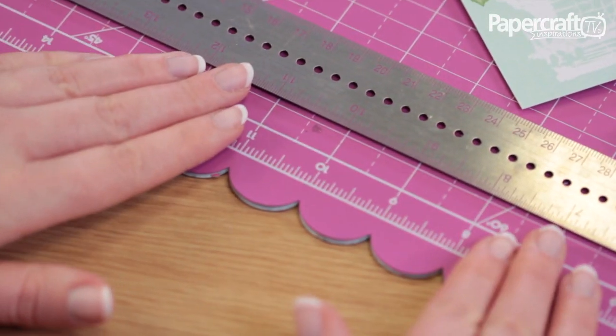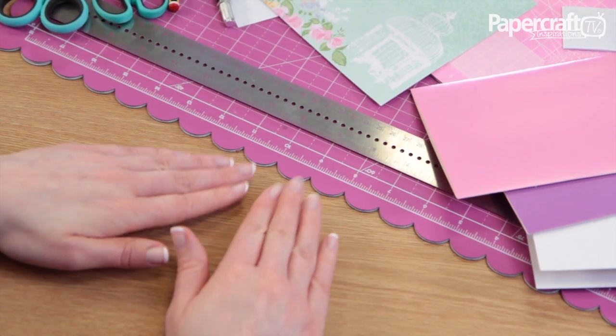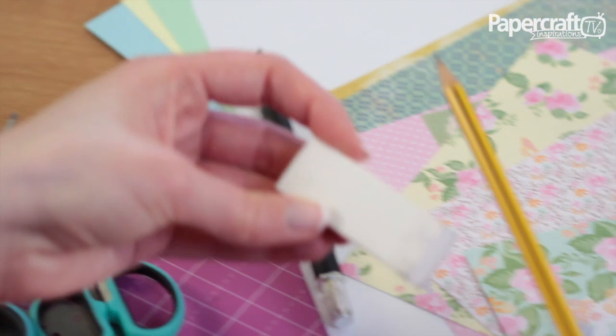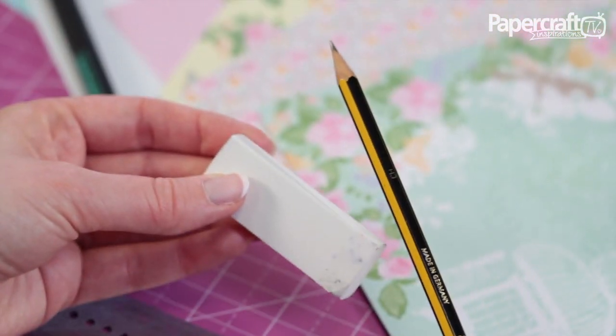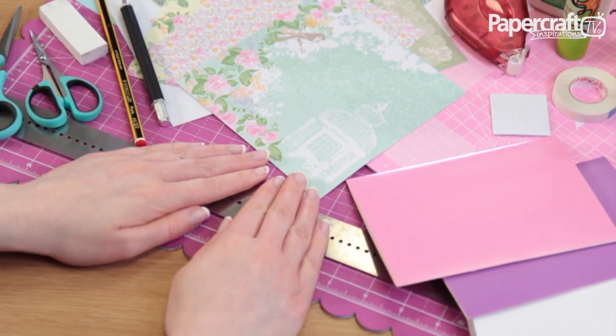You'll also need a self-healing cutting mat like this when using a craft knife, as it will protect your work surface. A pencil and rubber are useful for marking out cutting lines and drawing around templates. Use the pencil lightly so that the faint lines are easy to rub away.